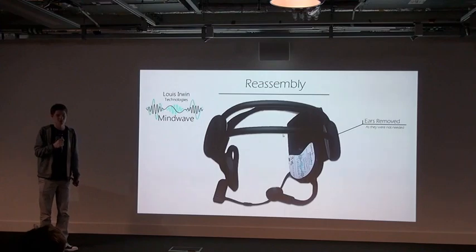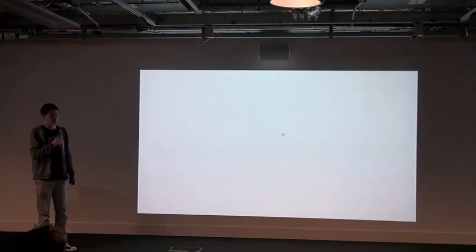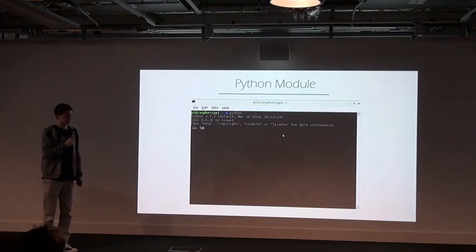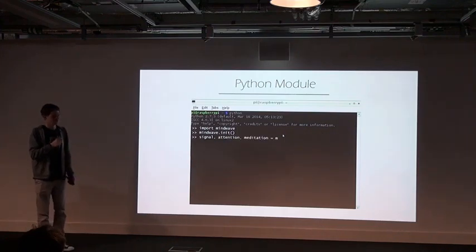At the moment it was only hex values coming in over Bluetooth — I needed some kind of software. So I plugged the Bluetooth dongle into my Raspberry Pi, jumped into Python, and created a Python module. In the end it only needs three lines to work: first you import the module, then initialize the Bluetooth connection, and finally read into three variables.